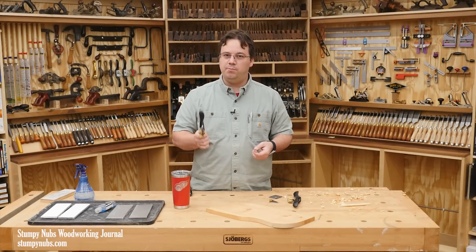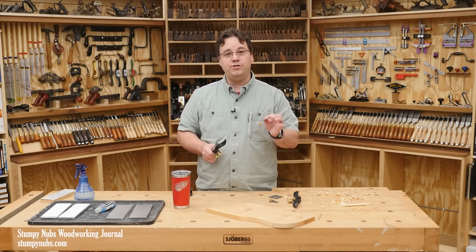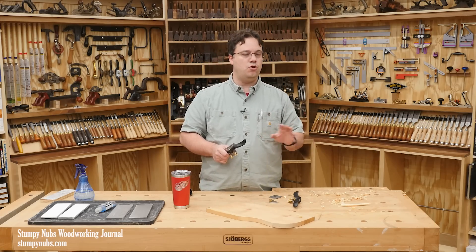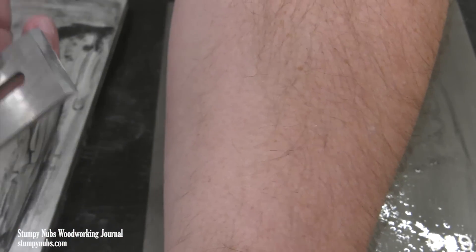I picked up a couple of spokeshaves to give as a gift to a friend, and I want to sharpen them so he can start using them right out of the box. I want to do this in a way that is fast and easy, with no jigs or fiddling around, because the easier it is to sharpen a tool, the more likely he or anyone else will be to keep that tool sharp.